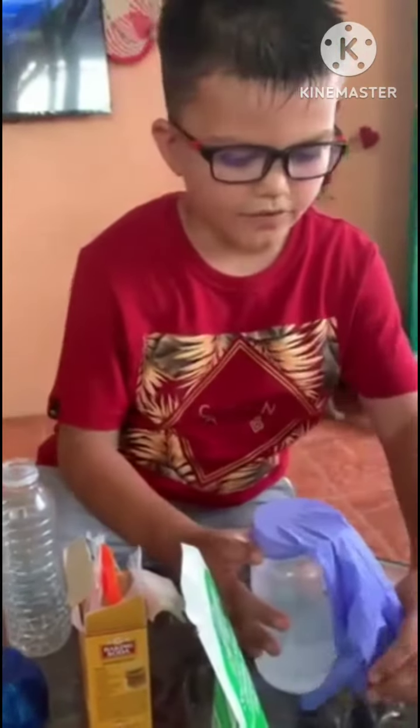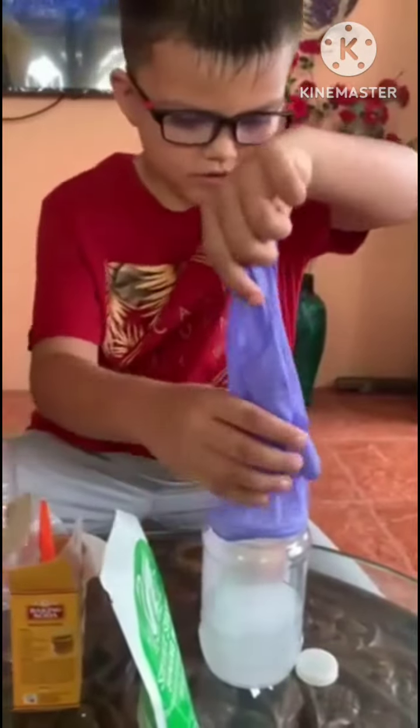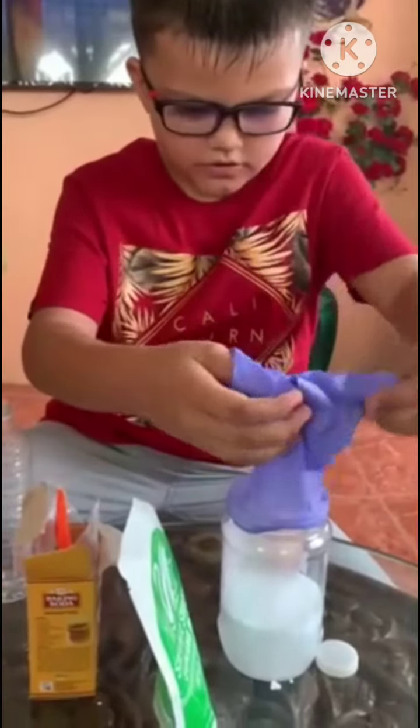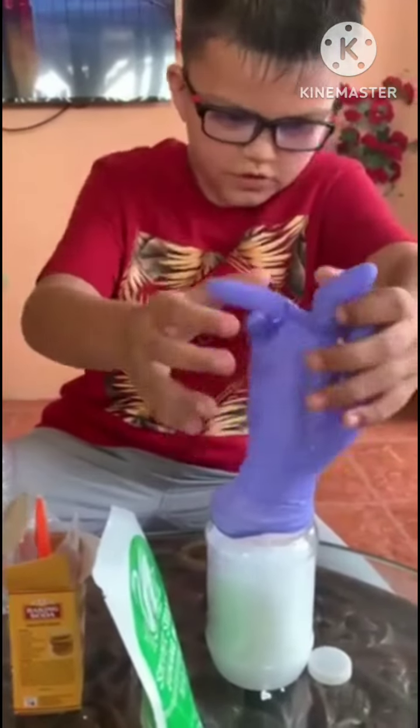And then it's gonna inflate fast — watch. Look!